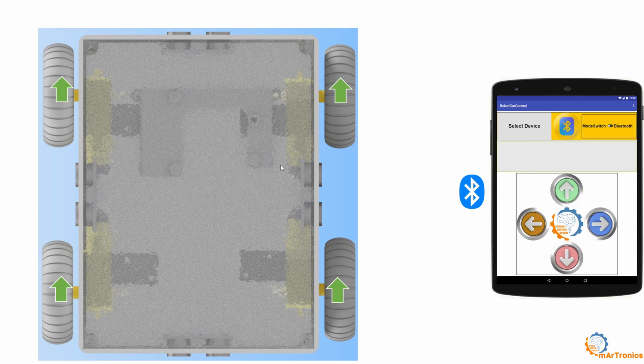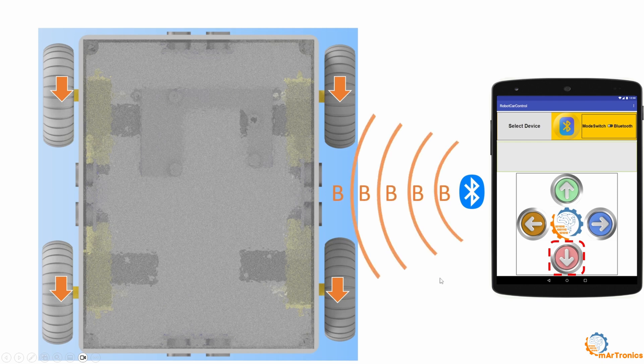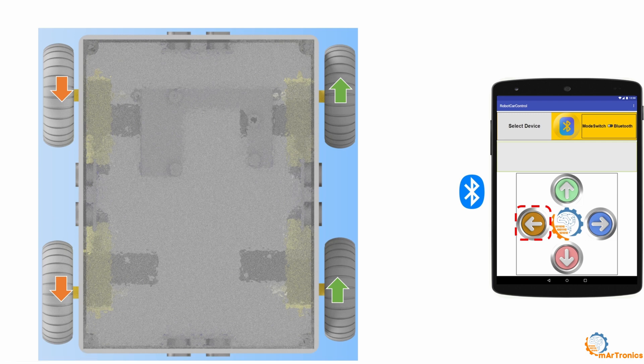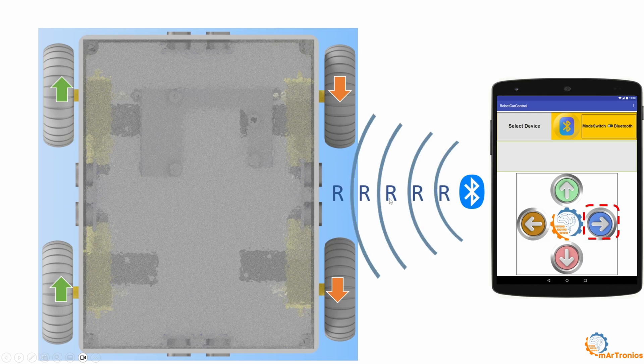If autonomous driving is not activated, pressing forward will send the letter F, which will be read by the Arduino and translated into movement, making all motors move forward and the robot moves forward. While pressing backward will send the letter B, making all motors move backward and the robot moves backward. If you press to steer left, it will send the letter L; the right motors move forward and the left motors move backward, resulting in the robot turning left. While pressing to turn right sends the letter R to the Arduino, which makes the right motors move backward and the left motors move forward, resulting in the robot turning right.